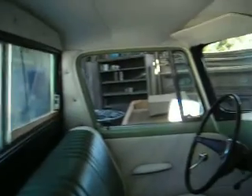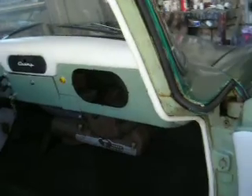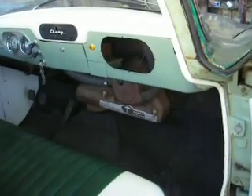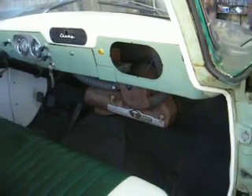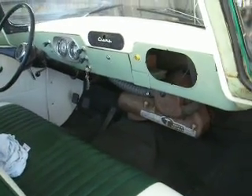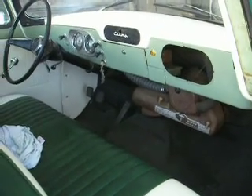But doesn't he look good? God, we're going to miss him. David put another voltage regulator on there. And your generator was working fine, so we're going to hide another one behind the seat just in case. Bye-bye.